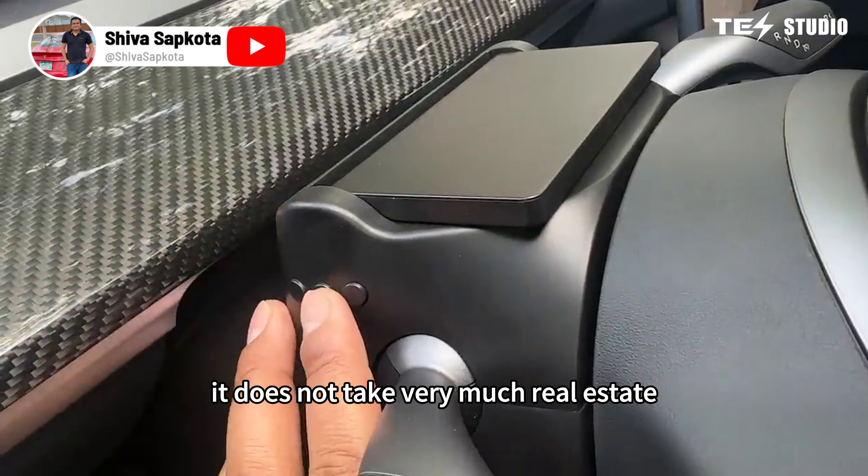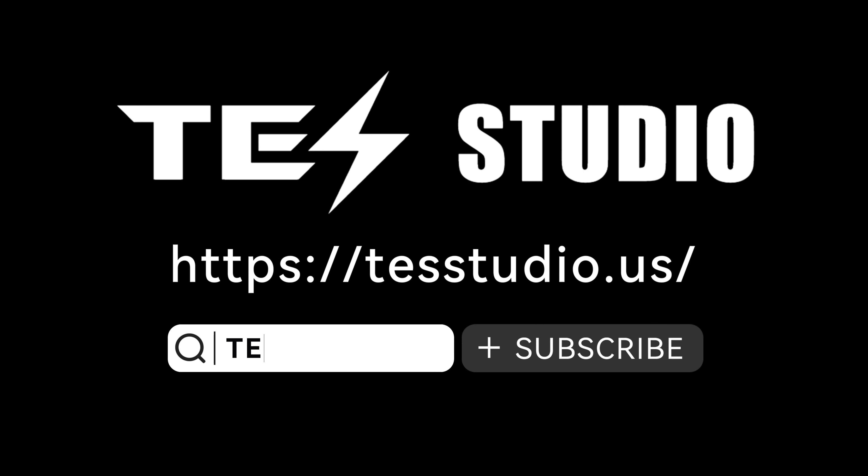Now we have a fully functional retractable sunshade for the Tesla Model Y that can be stopped at any time and can also be controlled by the back passenger. It does not take up very much real estate. You press a button, it retracts, and you get all of your critical car information directly in your view. But if you don't want to see it, no problem — you press a button, it goes away.